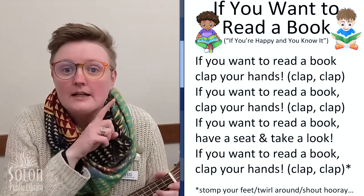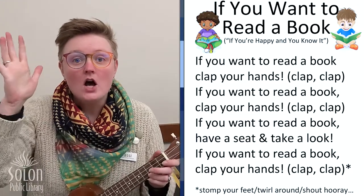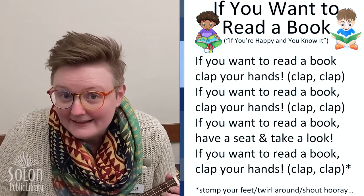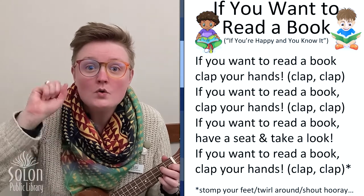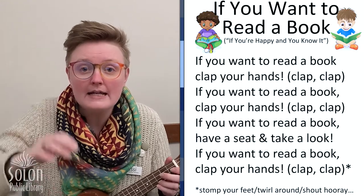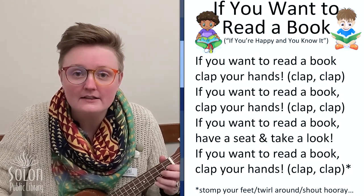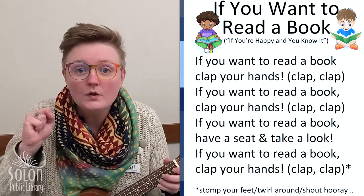All right, for our last verse, we're going to be as quiet as we can and we're going to whisper, hooray. If you want to read a book, whisper hooray, hooray. If you want to read a book, whisper hooray, hooray. If you want to read a book, have a seat and take a look. If you want to read a book, whisper hooray, hooray.